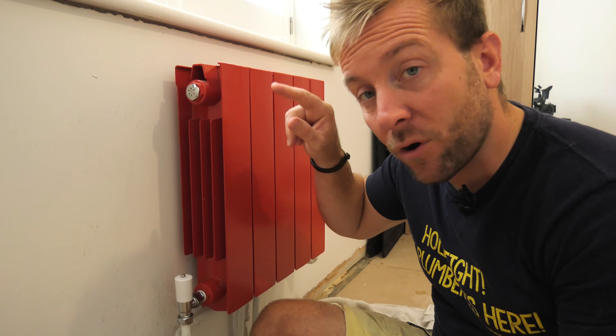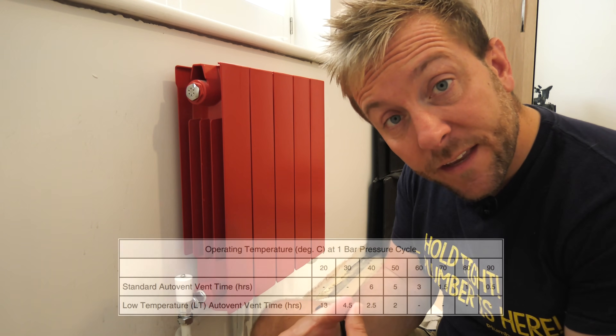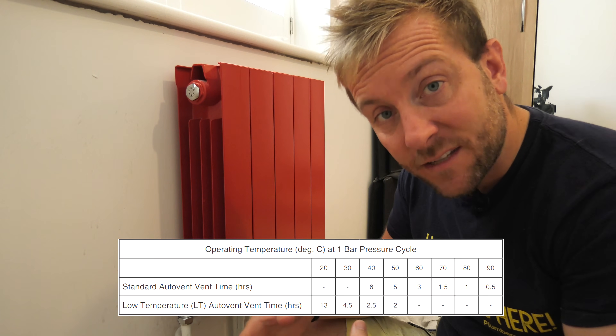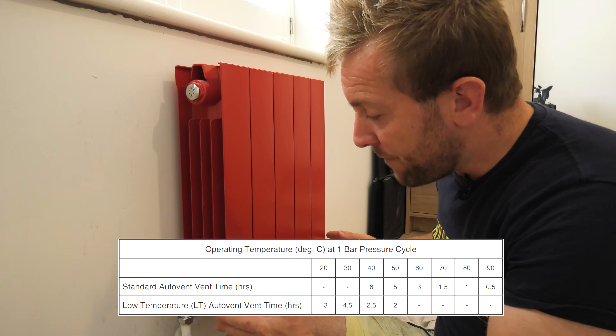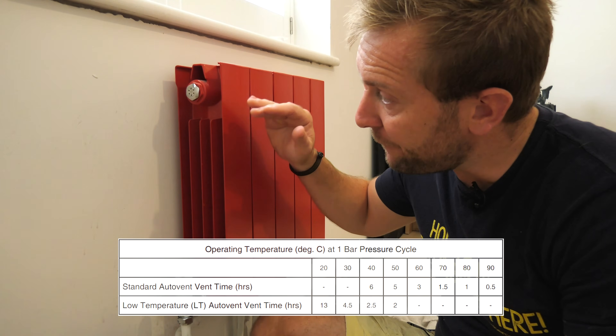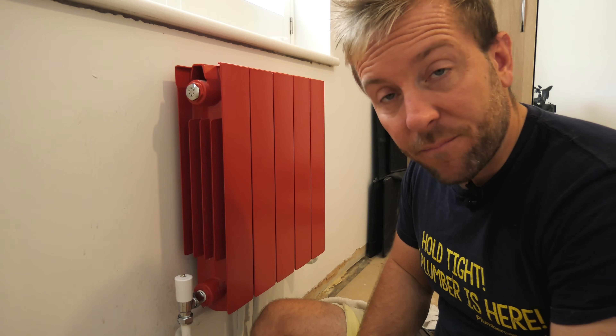If you've got 10 radiators on a gravity-fed system, they can take ages to vent. This will always let air out — it doesn't matter how low the pressure is. F and E tank systems and gravity-fed systems tend to have a lot lower pressures. You could get 10 radiators, put all of these on each one, open up the system, and just get on with clearing up. As soon as you get heat coming into the bottom of the radiator, these tend to start venting quicker. Looking at the table shown, it illustrates the different speeds of venting at different temperatures. If you've got a cold system with one bar, it would be filled and vented in about 20 minutes — you could vent all 10 radiators in that time, whereas usually a radiator takes 10 minutes to vent properly on its own.